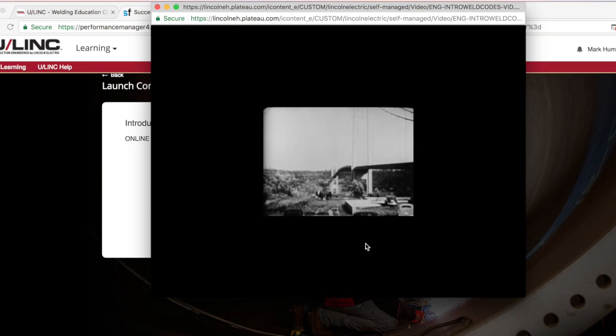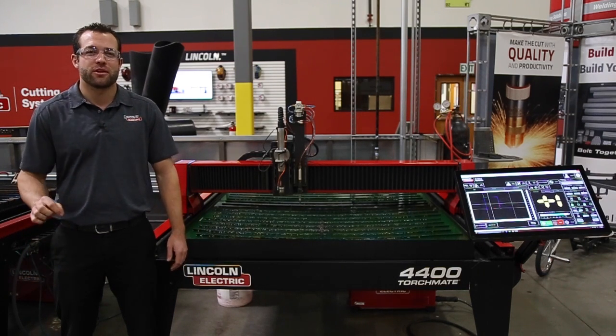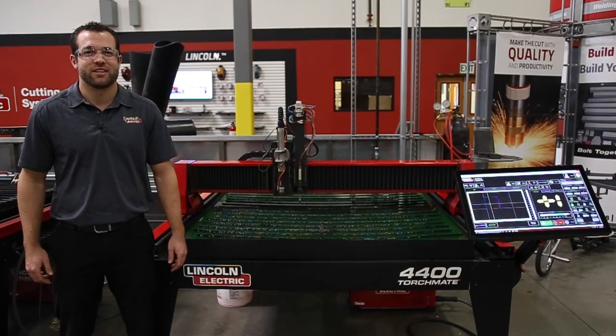Each TorchMate education package comes standard with a free 30-day trial. When it comes to the fabrication classroom, no other company has a complete educational offering like Lincoln Electric. And if your students need a refresher, we've got you covered there too.